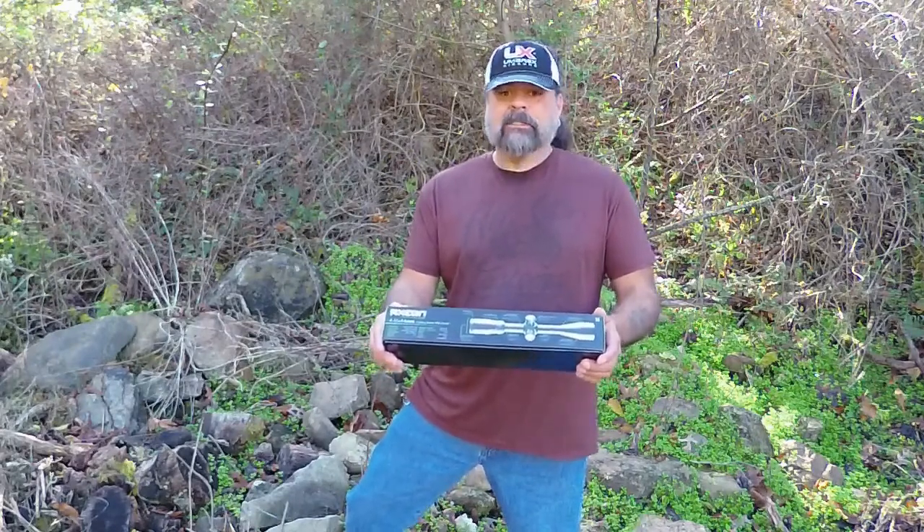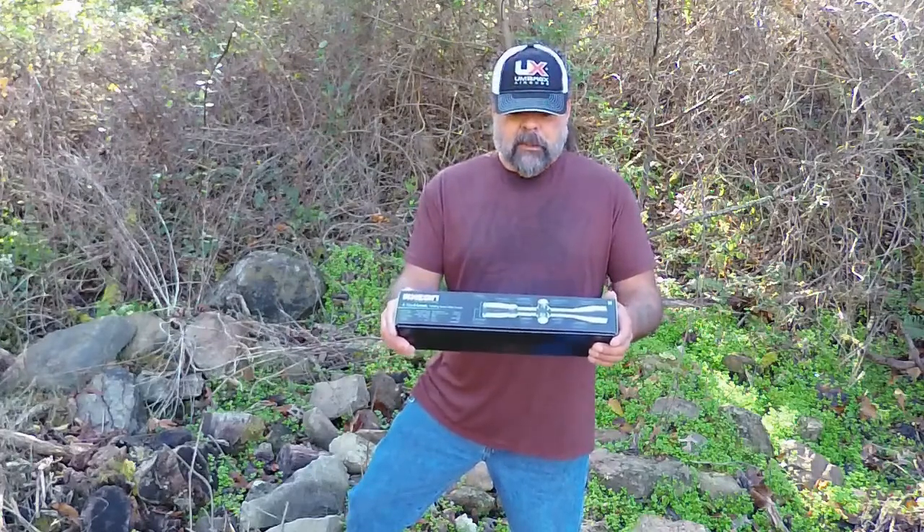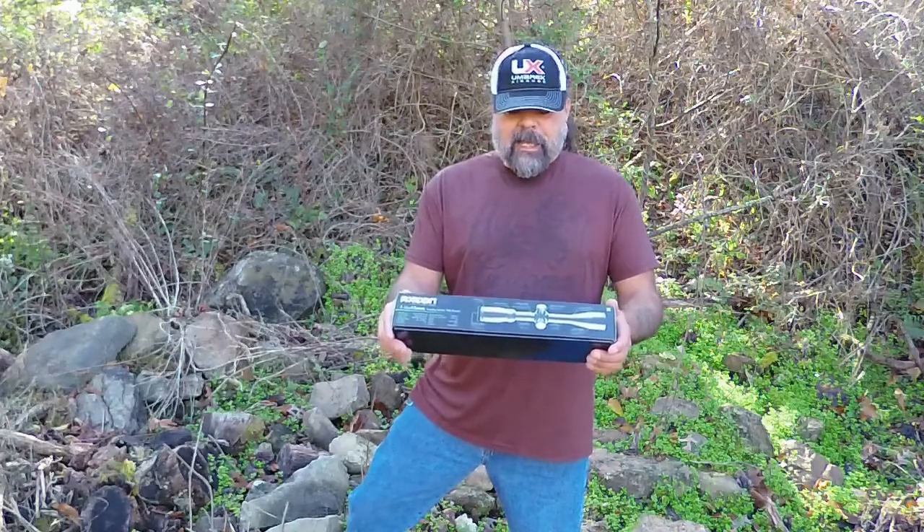What I also like is the side parallax focus knob, flip up caps included, 11 millimeter dovetail mounts included, and it has an etched dot reticle. So what I'm going to do is throw this scope on my Origin, get it sighted in, and then come back and talk about what I find is good about it and maybe some things that aren't good about it.